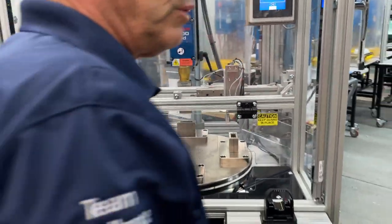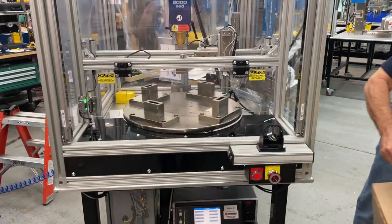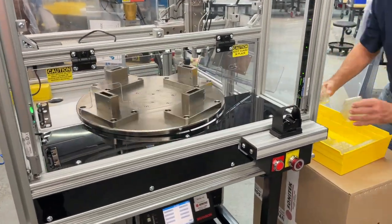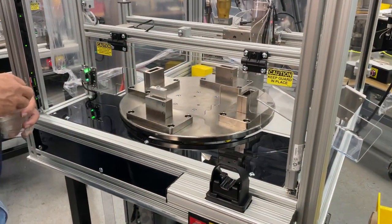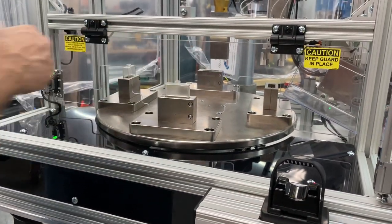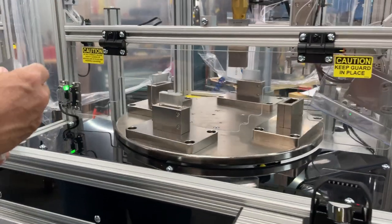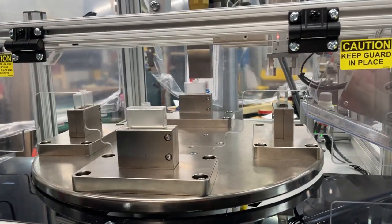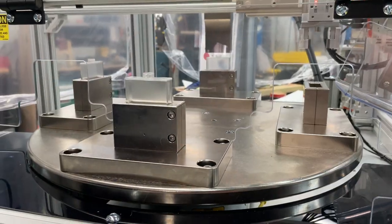This is so we can load and continue to weld underneath here. It's also equipped with auto eject so that the operator can continue to just stand and load parts, which I'm going to demo now by auto-loading parts into the machine. Now you see the sonic welder is running and the auto eject is ejecting parts from the machine.